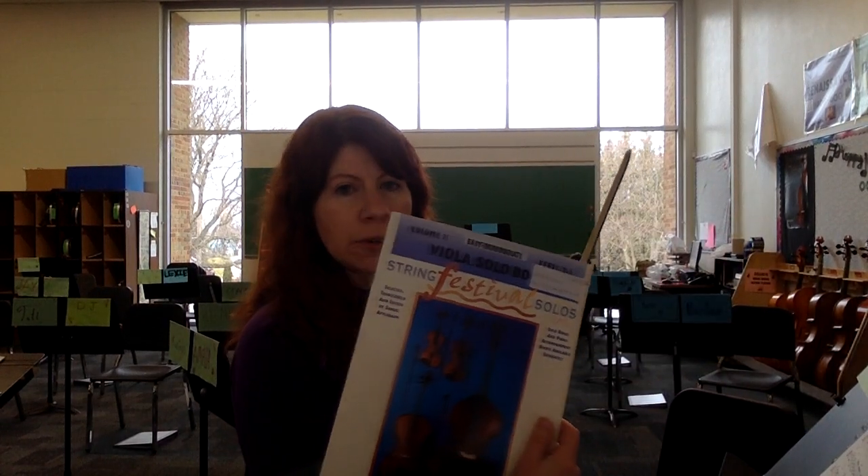This is a practice video for the viola solo Sonatina by Clementi. It is out of the Viola Festival Solos book.